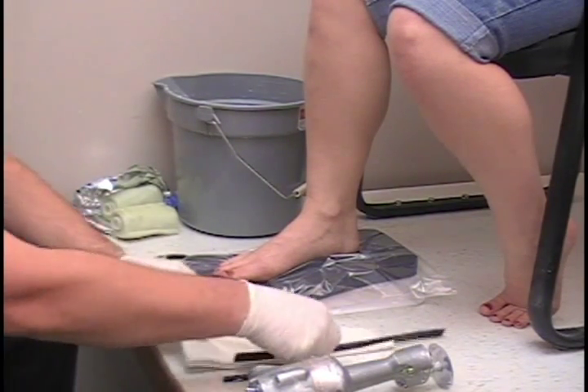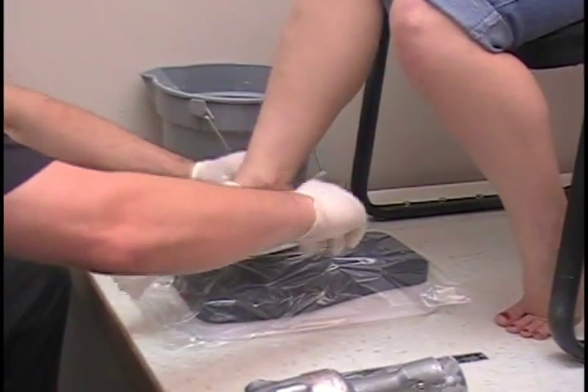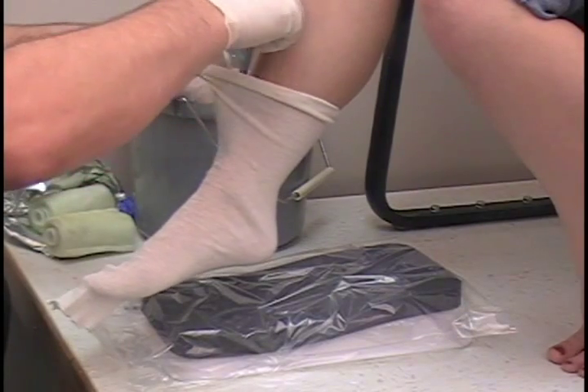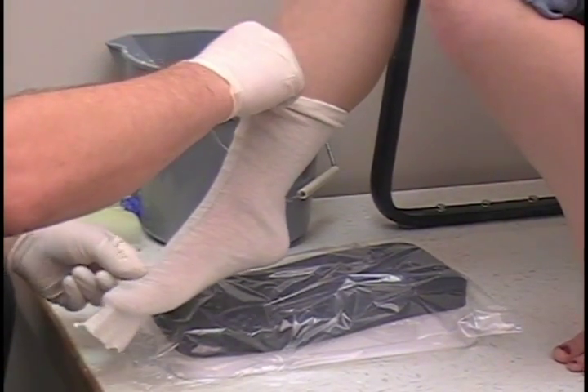All right, so we start by putting the casting sock — the cotton stockinette — on, and we're going to want to put the cutting strip down straight down the shin bone to the toes.